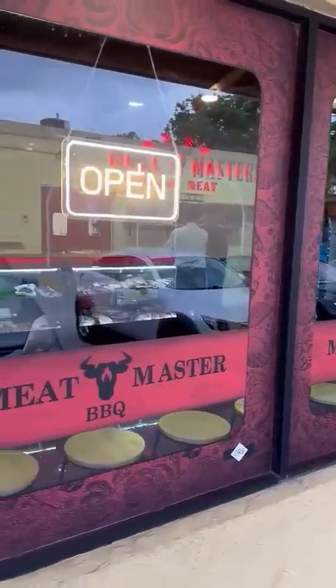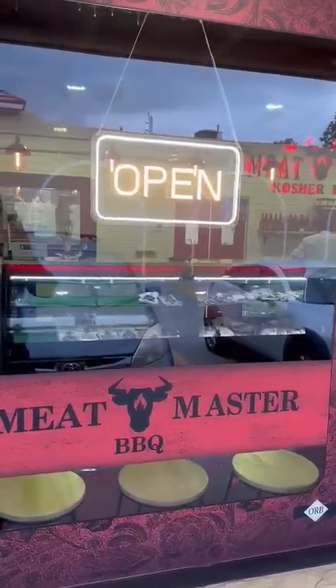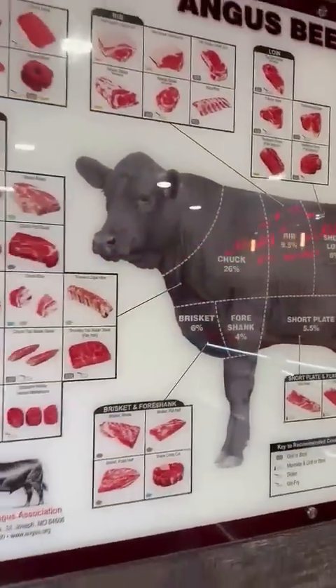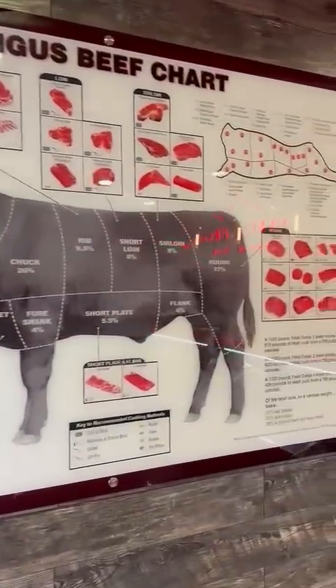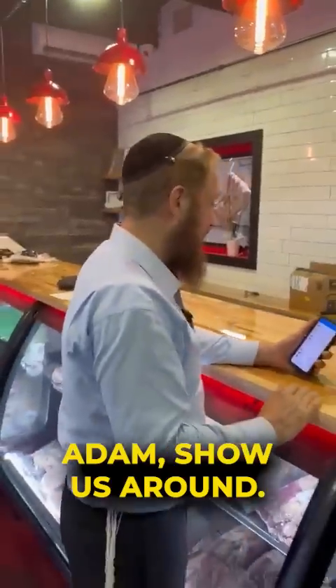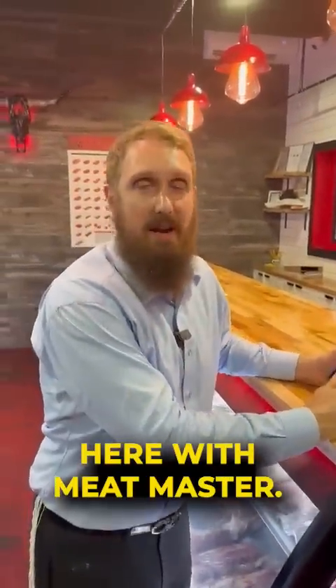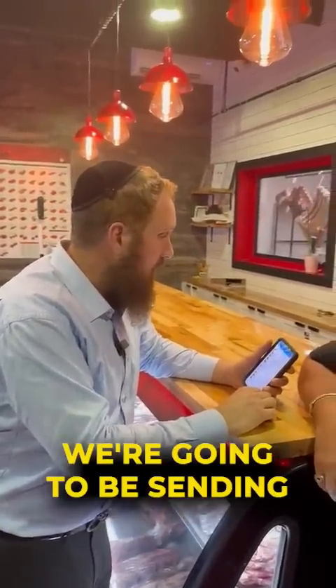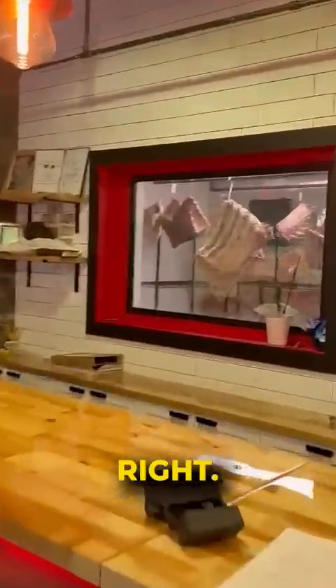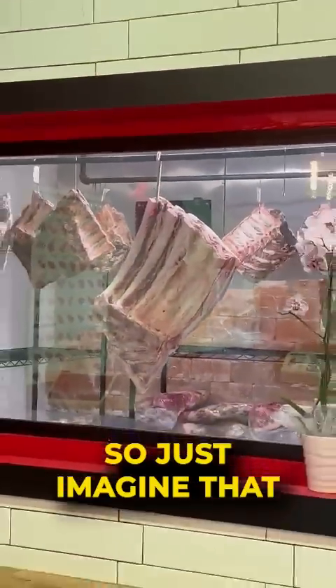The 103 bone-in bison. We're doing a huge thing here with Meat Master — we're putting together a big order. We're going to be sending a bison 103 bone-in ribeye rack that we're going to age over here for a month or so. Do some dry aging. I think it's going to be epic. Just imagine that piece with bison.